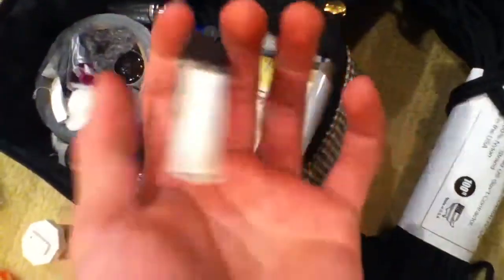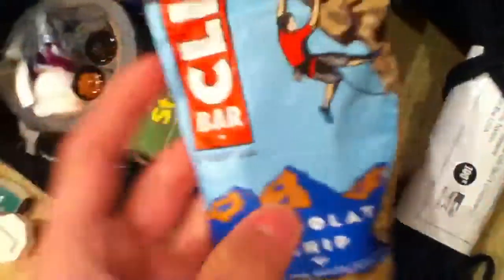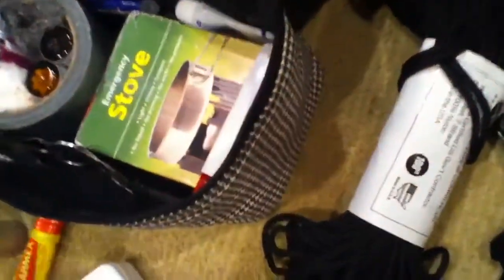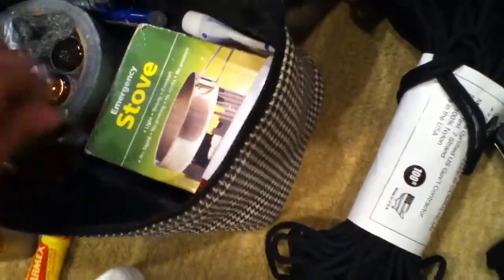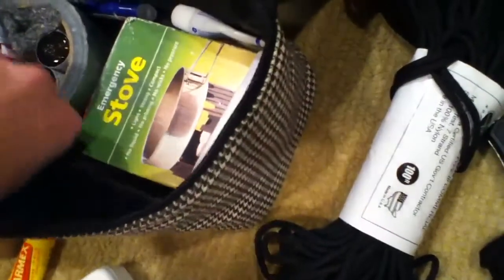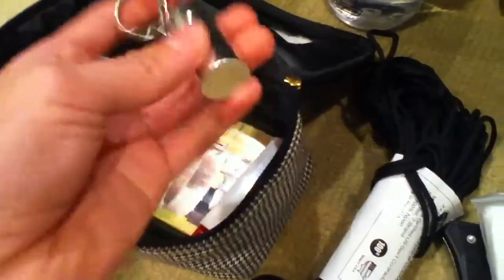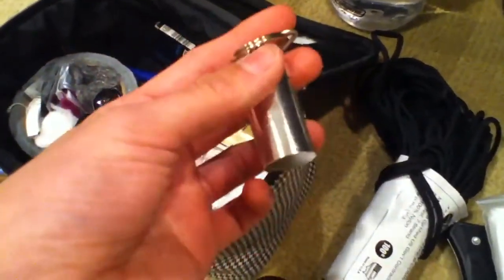Waterproof matches. One Cliff Bar — again, this is just for short term, you don't really need that much food. A wire saw, string and aluminum foil, toothpaste — you can also use toothpaste to treat bug bites. Anti-diarrheal pills, since survival situations can be stressful which can cause diarrhea.